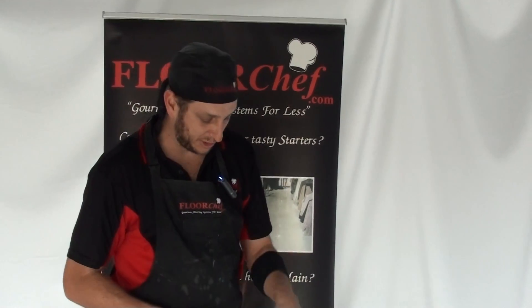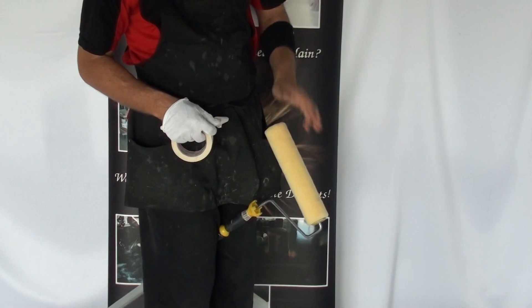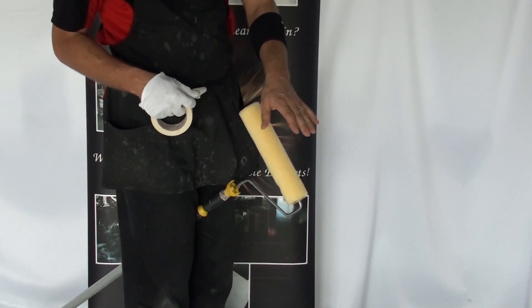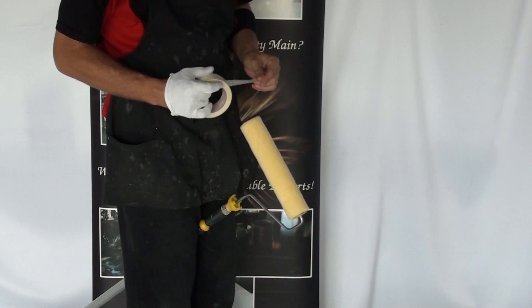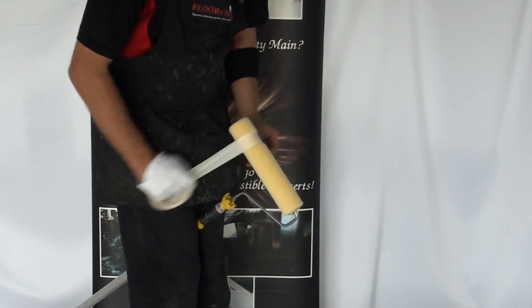The next tip is about delinting a roller. There are all sorts of ways to do it — you can wash them in a washing machine, with no soaps of course, and people talk about wrapping them with masking tape. For me, the fastest way to delint is to pull out a piece of tape.